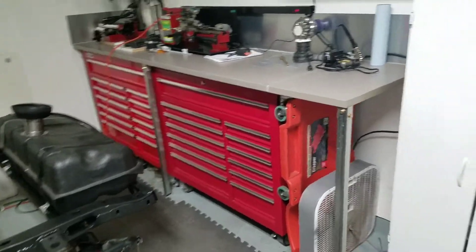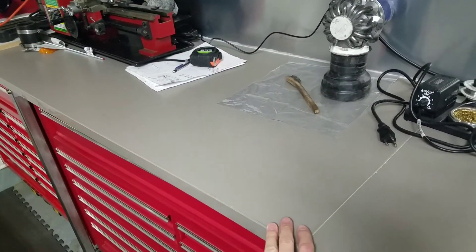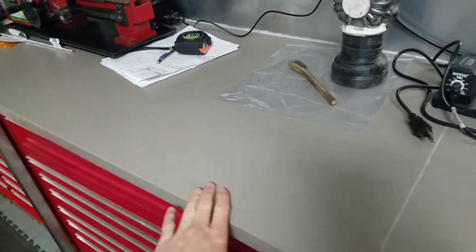Hey everybody. So I just built this garage table. I looked locally on the classifieds and found a guy that was getting these out of — actually out of a dumpster. Some company or school or somebody was throwing them away. These are Formica countertops.